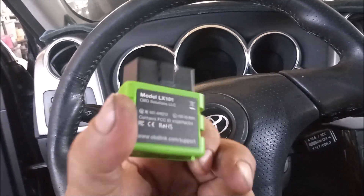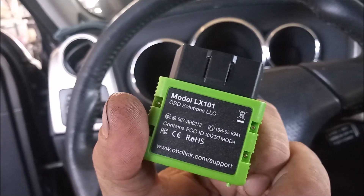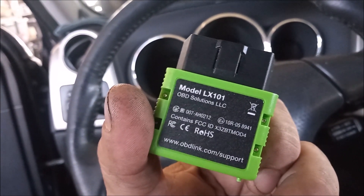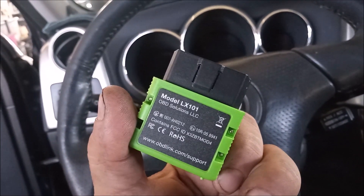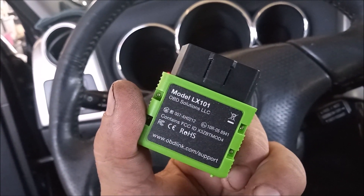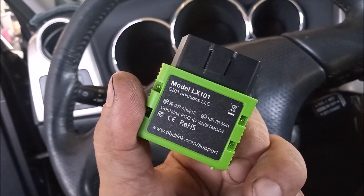The other tool that I am using is this OBD2 adapter from OBD-Link. This is the LX model and it is a little bit pricey at $50. But it gives a very high data rate — it can provide more than 50 samples per second when connected to your engine's computer.